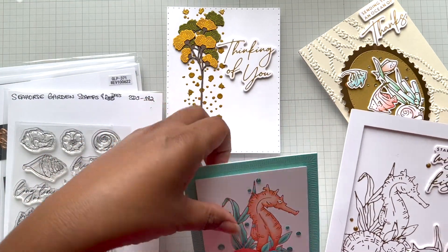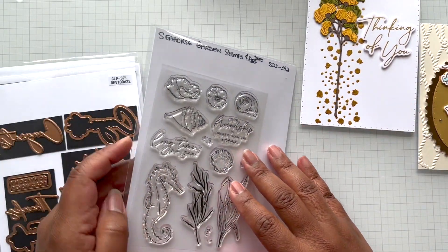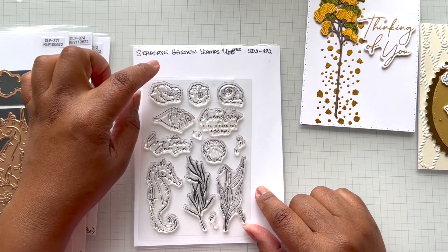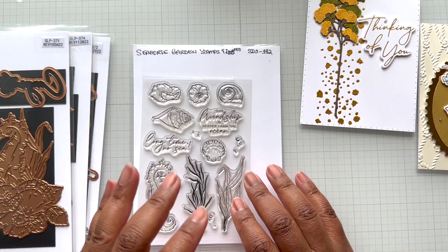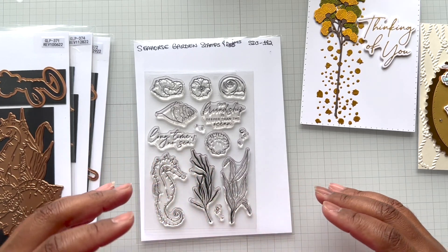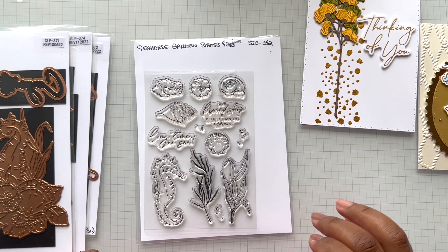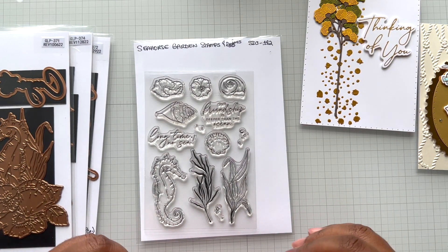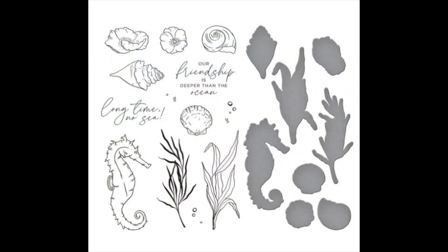The only thing I wanted to clarify before I go any further — I showed you the Seahorse Garden Stamps. We weren't sent the dies, but there is a die set that comes bundled together. I just wanted to clarify that because in the video I did not mention the dies. I did link it below and I said stamp and die, but I just want you to know that if you love this, there are coordinating dies to cut out all these images.